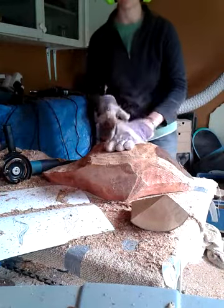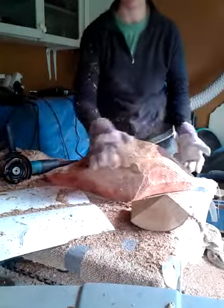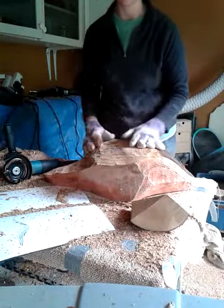So I've turned the piece of wood over — this is a giant sequoia — and I'm going to remove the bark and some of the soft outer wood.